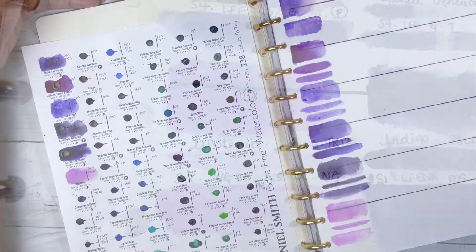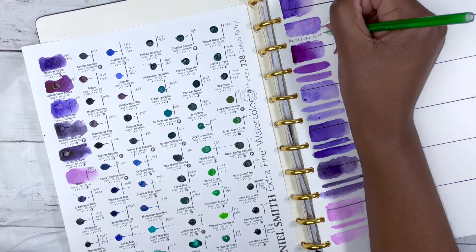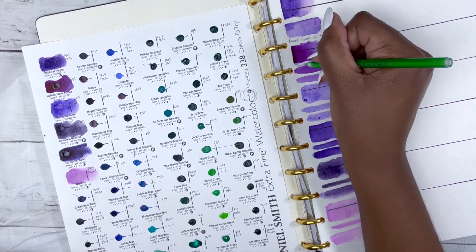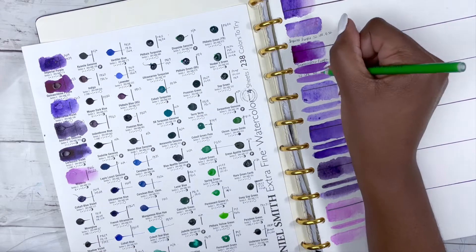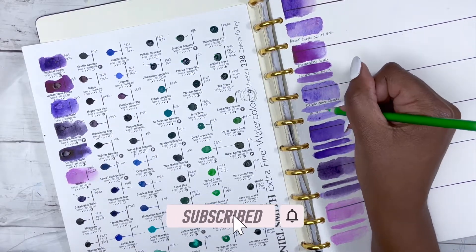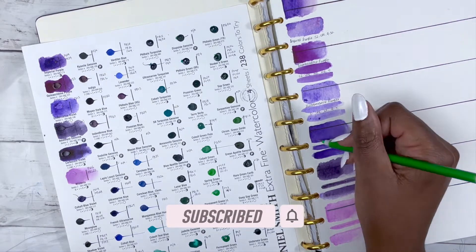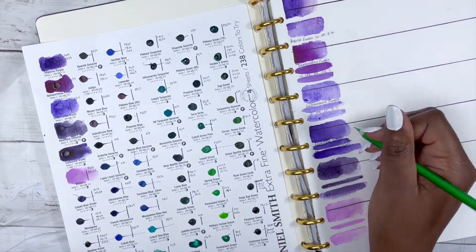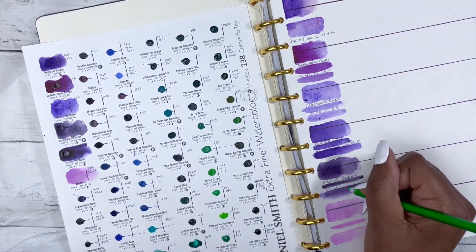If you're enjoying this video so far, don't forget to hit the like button — it makes a massive difference to my channel. Hit the subscribe button so you don't miss anything and check out the rest of the channel, including the haul where I got these dot cards. Now, my camera betrayed me halfway through, so the next six colours we don't actually see swatched out, but I will talk you through them.